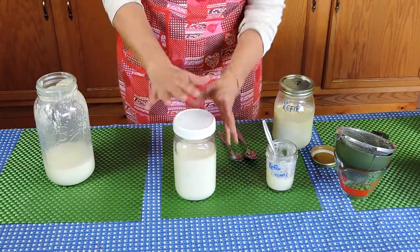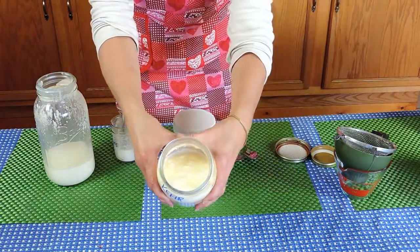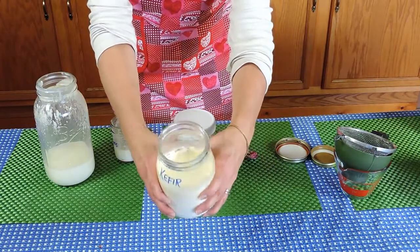Screw a plastic lid on and place on your kitchen counter for 24 hours. After 24 hours, this is what you get.